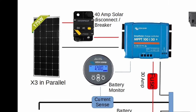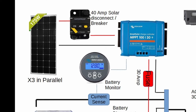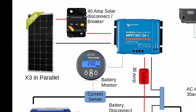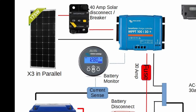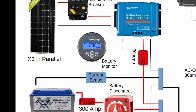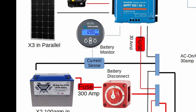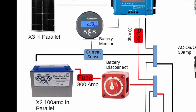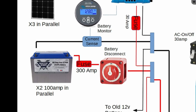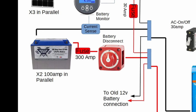Looking at the schematic, on the upper left we have the three solar panels in parallel, going through a 40 amp solar disconnect or breaker — it functions as both a circuit breaker and a disconnect. From there it goes into the solar controller. The outputs of the solar controller go through a fuse — another 30 amp fuse — and the ground goes straight to ground. Starting at the battery, in my case now there are 200 amp batteries in parallel. The positive lead goes through a 300 amp fuse and a battery disconnect — those are very important, don't forget them in your installation. They go to the positive bus bar. On the negative side it goes through the current sense and to the battery monitor, then to the negative bus bar.